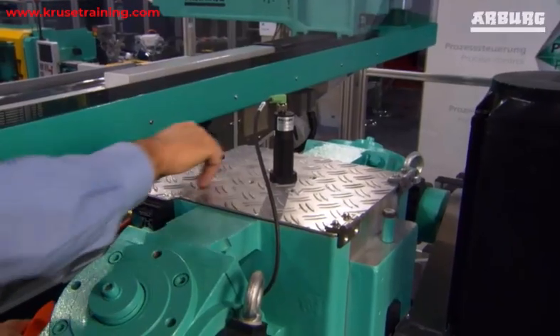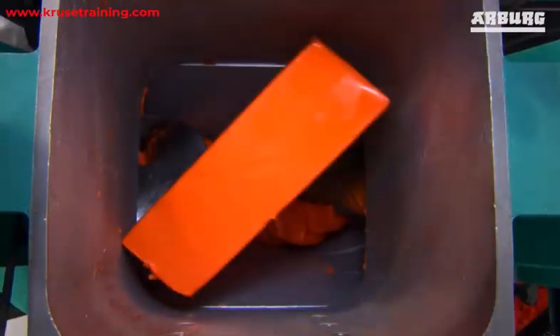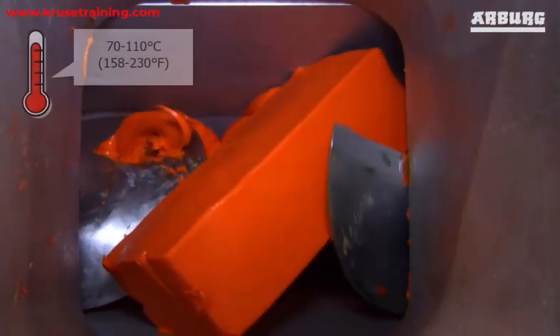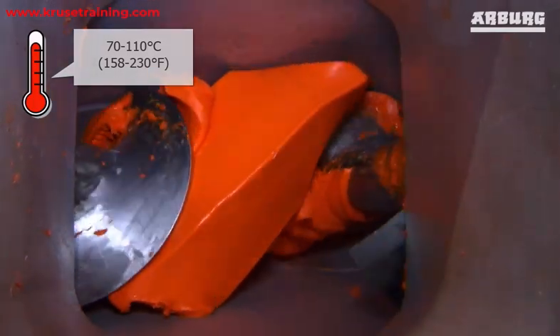Preparation of the Rubber Compound. The rubber compound is a mixture of rubber, fillers, and additives that is specifically formulated for the desired application. The compound is heated to a temperature of 70 to 110 degrees Celsius to make it flowable.